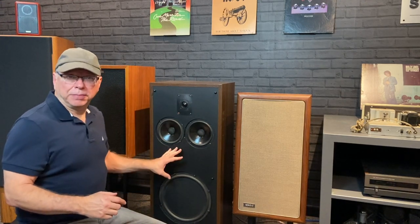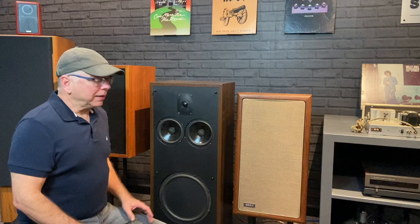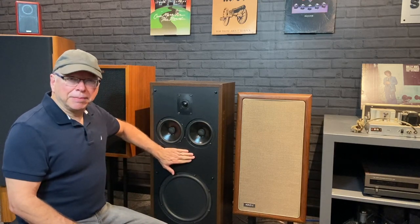So as I mentioned, we're going to talk about the Polk SDA2 today. Polk is a speaker company that was relatively new even by the time this came out. They started their line around 1974-75, and their speaker line — if you run across any of them, they're great speakers. I think they're probably one of the biggest bang for the buck out there. But this is the SDA model, and SDA stood for Stereo Dimensional Array.